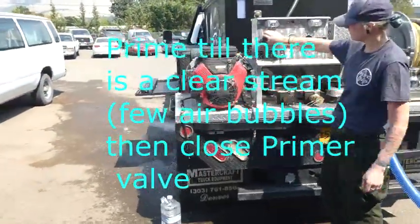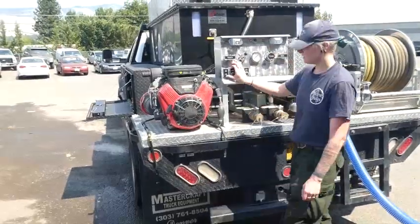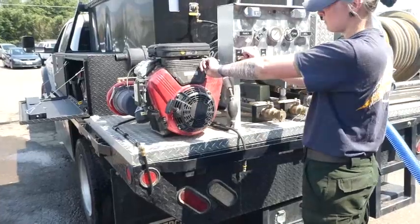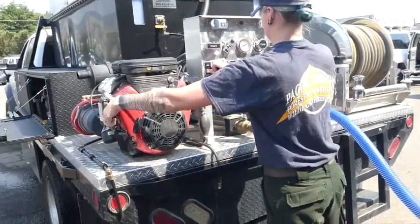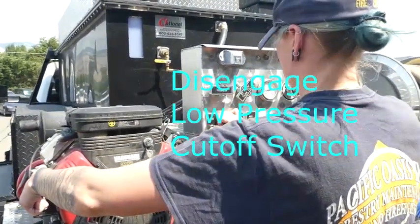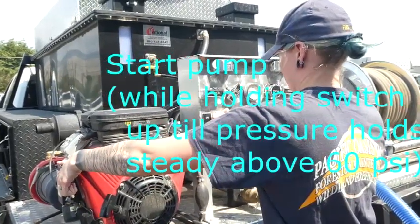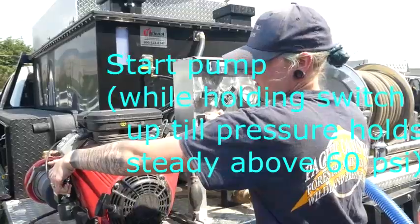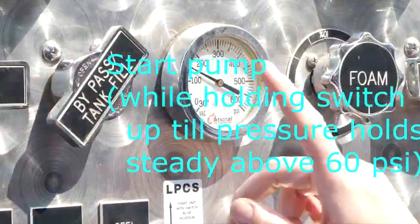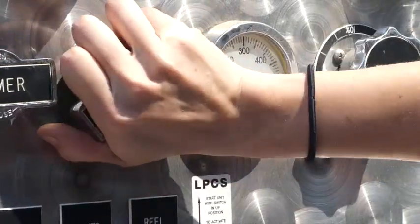Open the primer valve. Prime until there is a steady stream of water, then close your primer valve. Disengage the low pressure cutoff switch. Start up the pump while holding the switch up until pressure holds steady above 60 psi. You can use your bypass as well as your throttle to adjust your pressure.